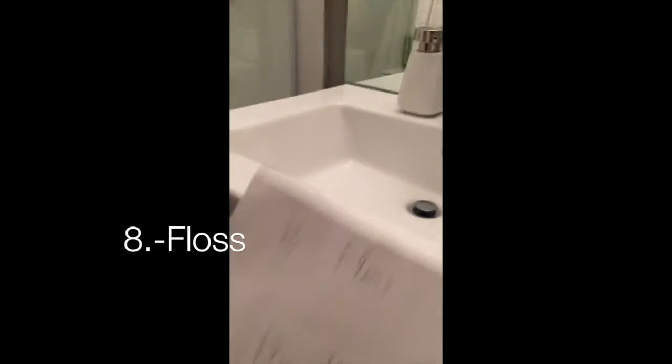Step 8: floss. That's the floss I got out. Use it for 30 seconds or one minute — that's my recommendation.